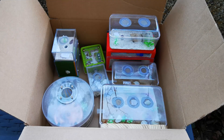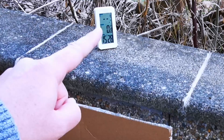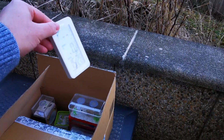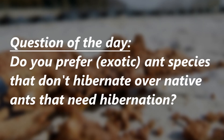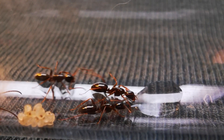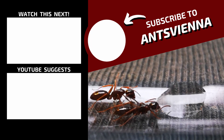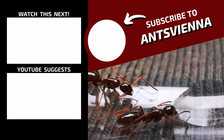Those of you watching with sharp eyes may have noticed the thermometer reading has dropped even more to just 0.8 degrees Celsius, equivalent to 33 Fahrenheit — way too cold for my personal taste. So here is my question of the day for you: do you prefer native ants that are prone to hibernation, or do you rather keep exotic ants that don't need hibernation? And what factors led to your decision? Let me know down in the comments. If you want to learn more about ant keeping, check out the videos that appear on your screen right now.